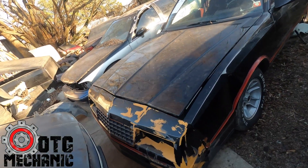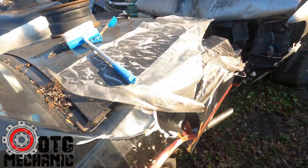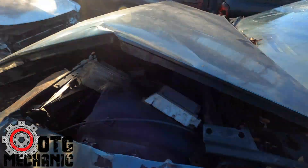Monte Carlo back here — it's smashed up in the back though. All kinds of stuff, man. Silverado back here too.